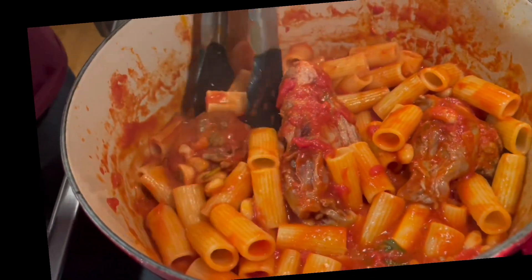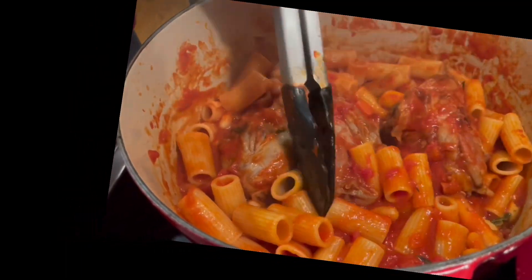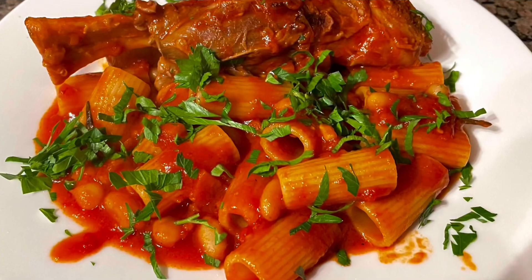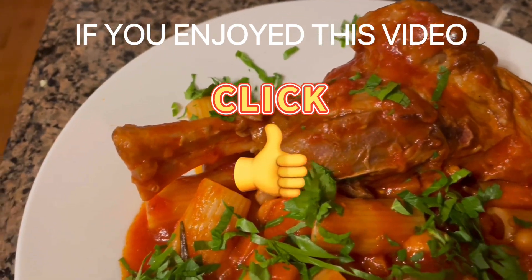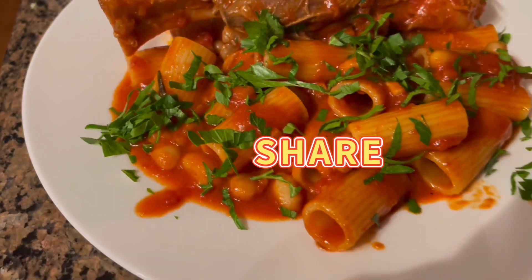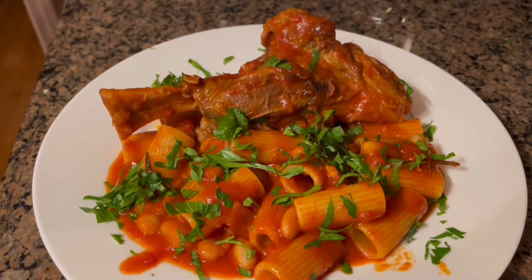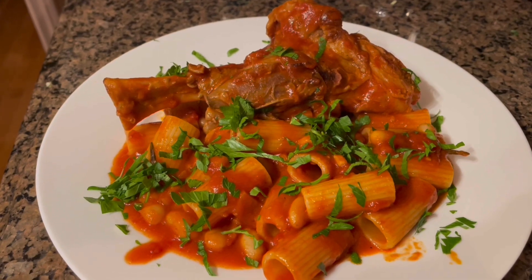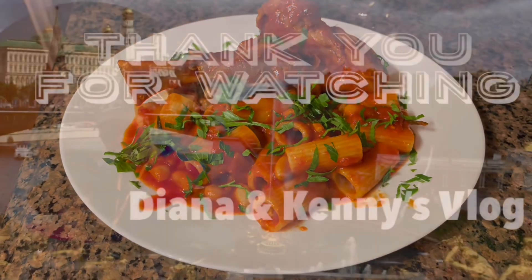Here's the final product. Just finish it off with some freshly chopped parsley and it's really delicious. Now if you didn't want to go with the pasta, you could also serve this with polenta or a nice loaf of crusty bread. I hope you guys will try this — it's quite simple to do, it's delicious, and thank you for watching.